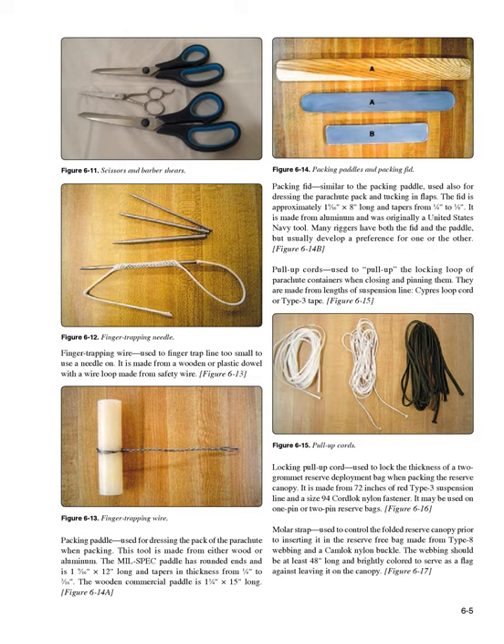Locking pull-up cord (Figure 6-16): used to lock the thickness of a 2-grommet reserve deployment bag when packing the reserve canopy. It is made from 72 inches of red type 3 suspension line and a size 94 cord lock nylon fastener, and may be used on 1-pin or 2-pin reserve bags. Molar strap (Figure 6-17): used to control the folded reserve canopy prior to inserting it in the reserve free bag, made from type 8 webbing and a camlock nylon buckle. The webbing should be at least 48 inches long and brightly colored to serve as a flag against leaving it on the canopy.